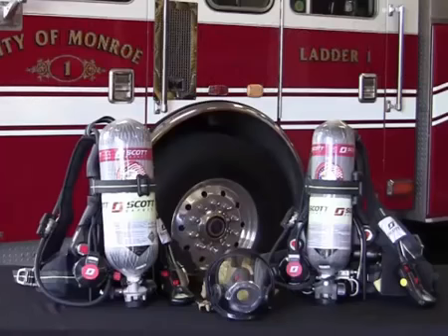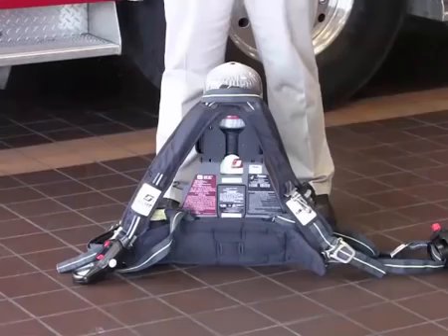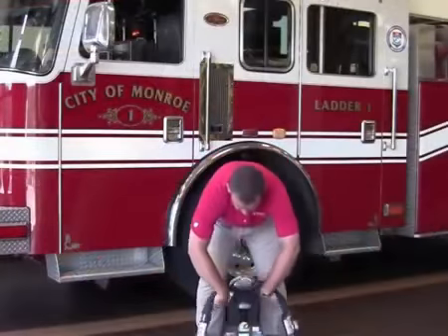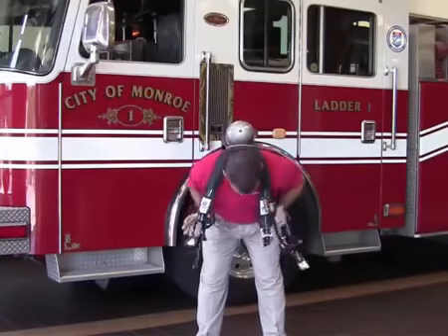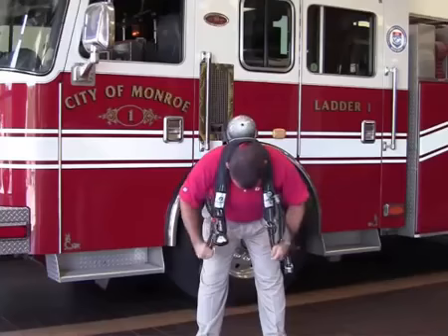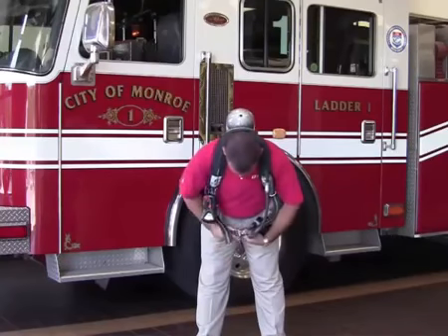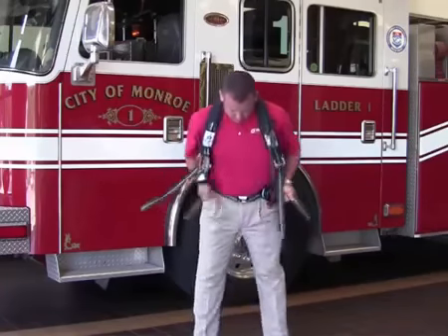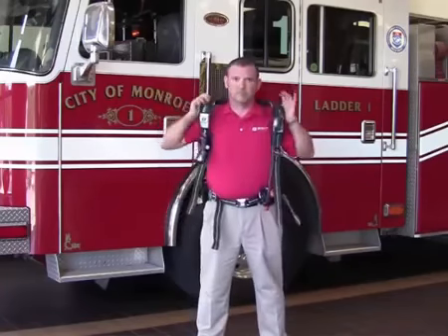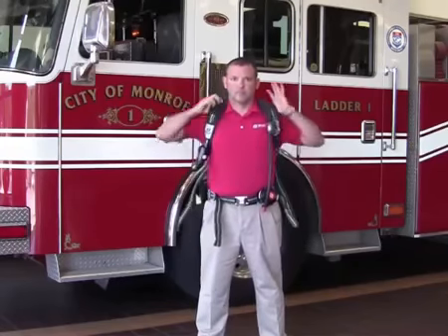We will now demonstrate donning in the standing position. With the AirPak X3 seated on the ground and the cylinder facing towards you, pick up the SCBA and swing it behind you as if you were putting on a coat. While leaning slightly forward, pull down on the shoulder straps to position the SCBA comfortably on your back. Connect the male and female waist belt buckles and adjust the waist belt to fit firmly on your hips. Re-adjust the shoulder straps as necessary to ensure they are not too tight.